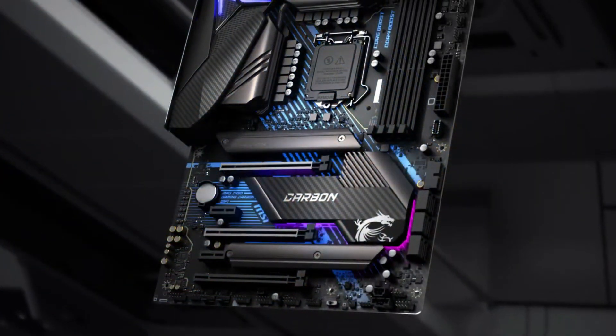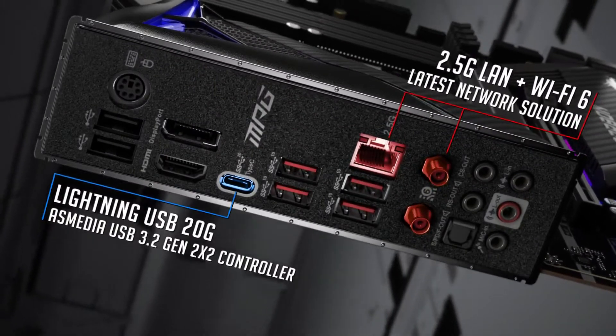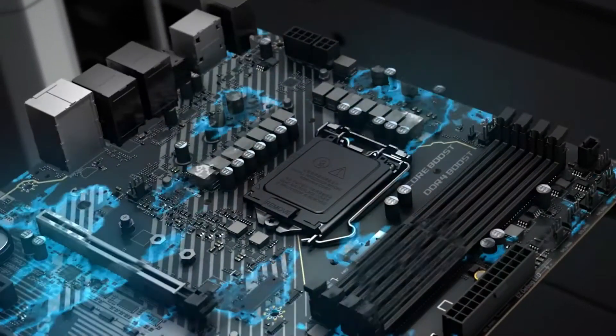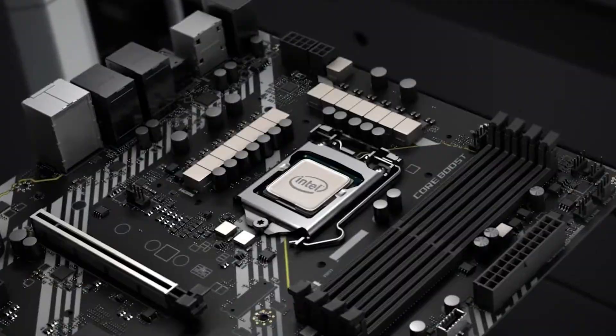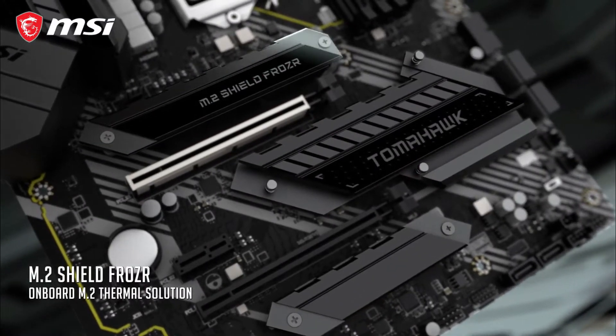Intel's 10th generation Comet Lake series uses the new LGA 1200 socket, which means you will need a motherboard that can support this. In this video, we will recommend to you the 5 best motherboards for Intel 10th Gen, designed for different kinds of users. We consider them based on a variety of factors, especially taking into account performance, features, and price, so you can easily decide which is best for you.